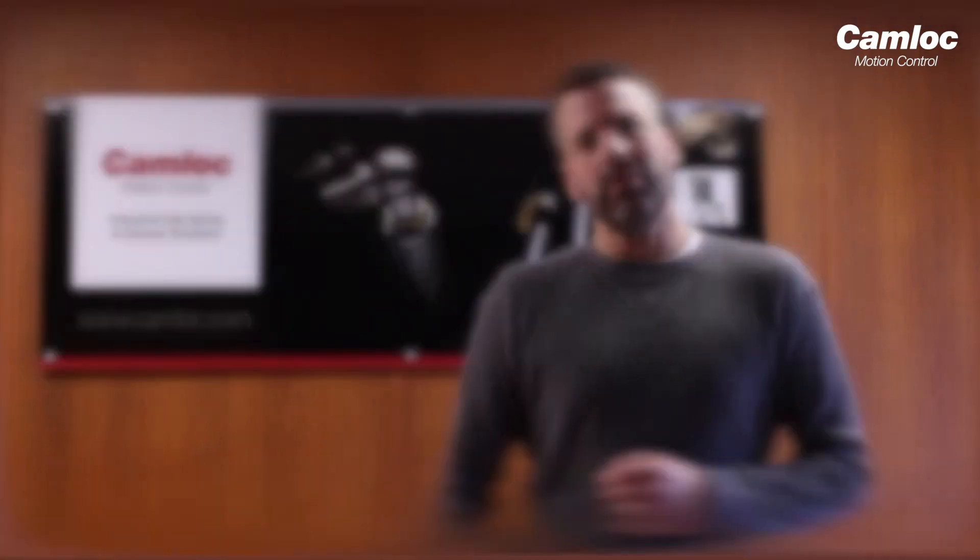Hi, I'm Matt from Camelot Motion Control and in this video I'm going to show you how to measure a gas spring. The reason you might want to do this is because you have a gas spring or a lift support fitted to a piece of machinery and it's no longer lifting as high as it once was. You might also be looking at this because you're interested in fitting one to your car or to a motorhome. Whatever the reason, I'll explain to you how to do this.